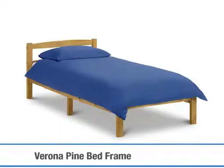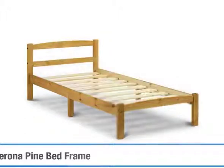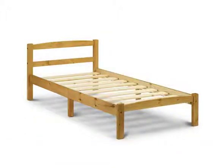The Verona bed frame is a great starter single bed for growing families and offers the ultimate combination of practicality and affordability.